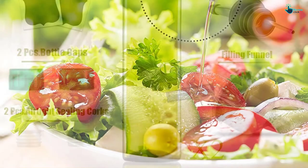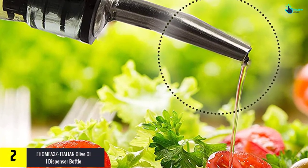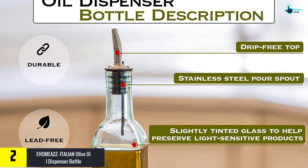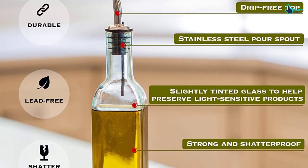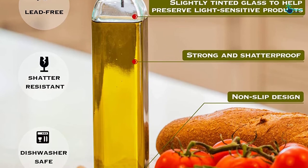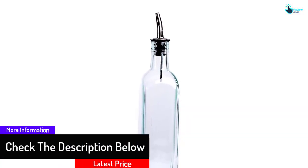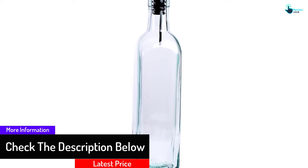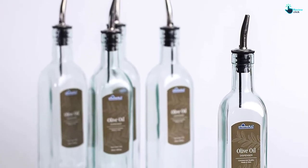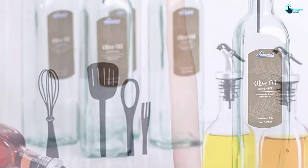At number 2, we have the Ehomea2z Italian Olive Oil Dispenser Bottle. The Italian glass dispenser can be used to pour different liquids such as olive oil, canola oil, and more for dressing vegetables or salad. It is an excellent quality dispenser that looks great in your kitchen without creating mess or spills. The green tint helps block light to preserve the quality of the liquid, and it has a classy style. The glass keeps unknown objects out of the bottle, helping preserve the aroma of the liquid. It is sturdy and recyclable, and each bottle holds 16 ounces or 473 milliliters.